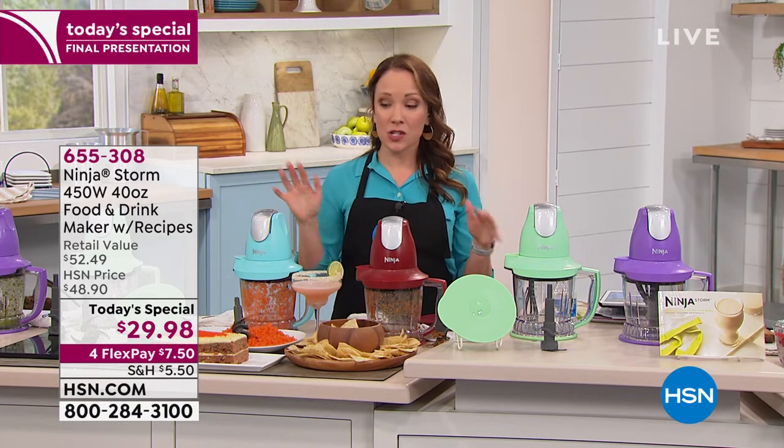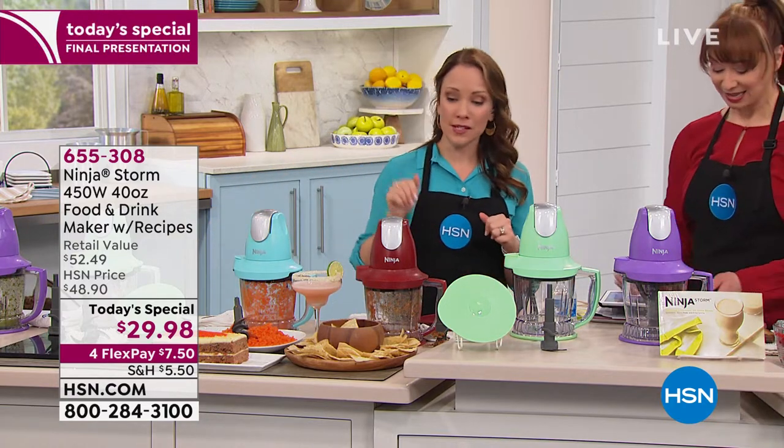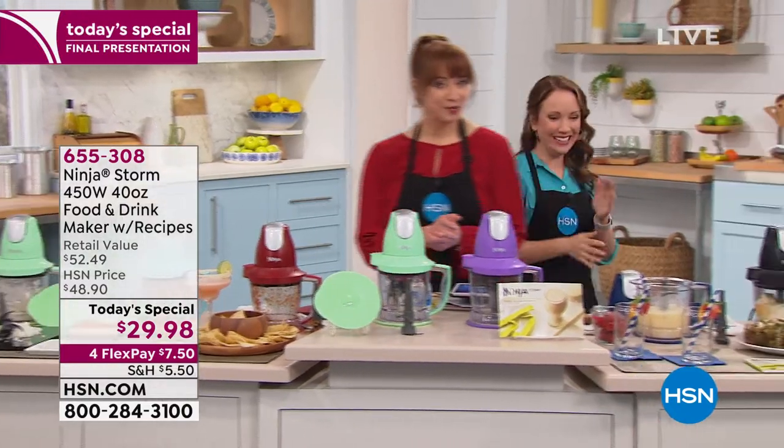We've been making so many different things — prepping onions, salsa, and carrots. We're going to make some smoothies. If you want to try the salsa you can. We've got your margarita here too — it's like love and marriage.